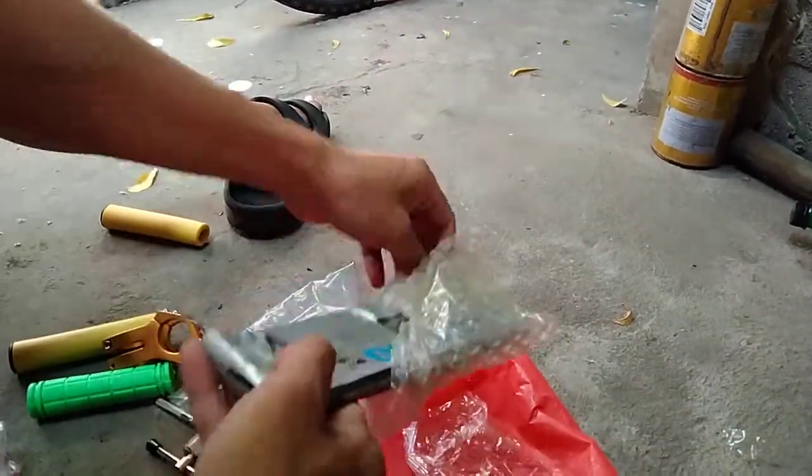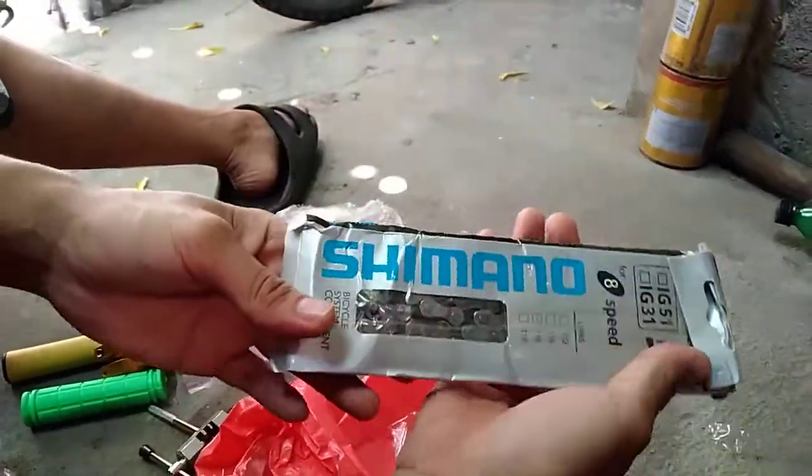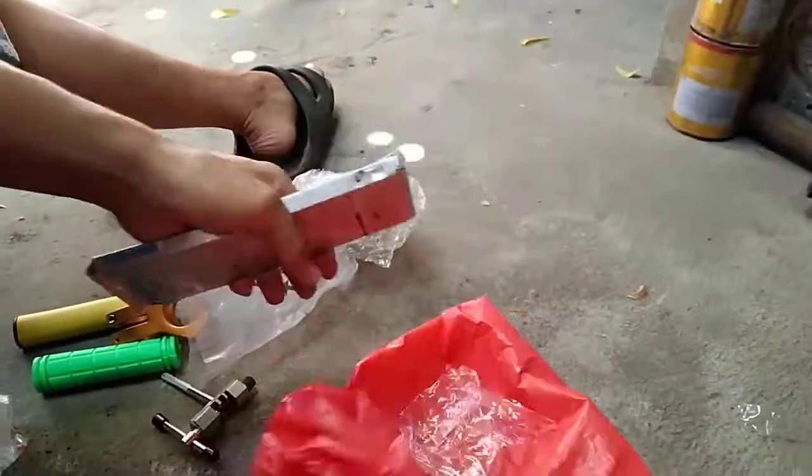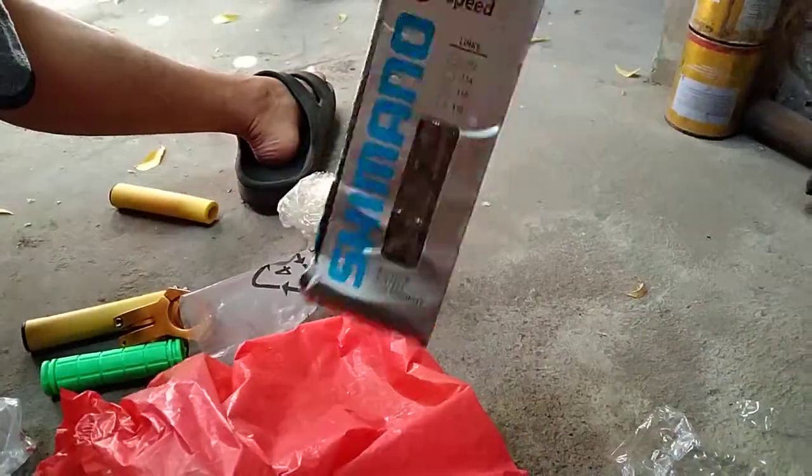And for the last, a new Shimano chain — look at that, it's made. And that's all for today, subscribe!